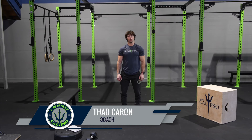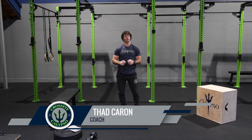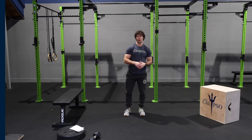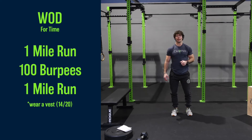Hey gang, Coach Thad coming in with our workout for today. It is going to be awesome. It is just one long grind cardio piece — no strength and power or skill beforehand. We're just going to get into this workout. But first, as always, we'll hit that warm-up and get the general warm-up and the floor routine in, just to make sure we're ready to go.